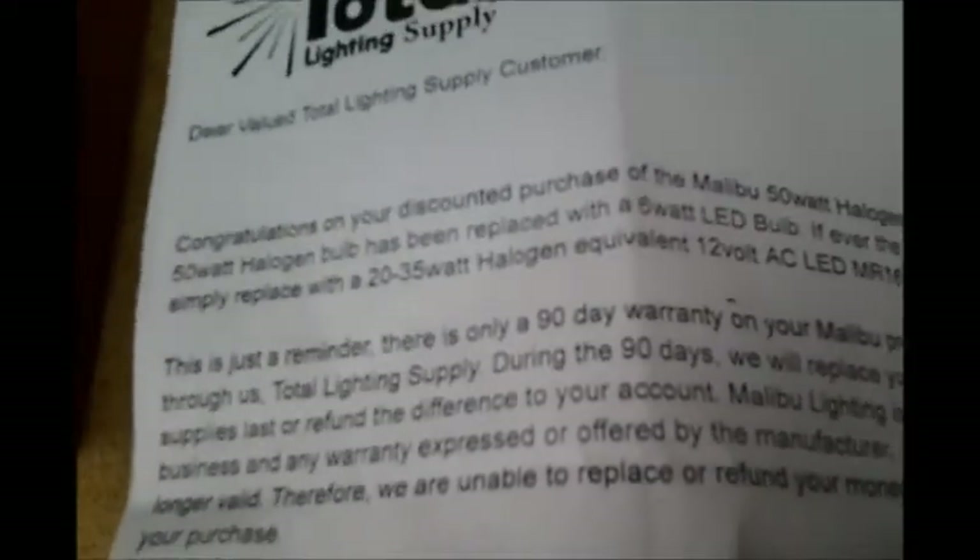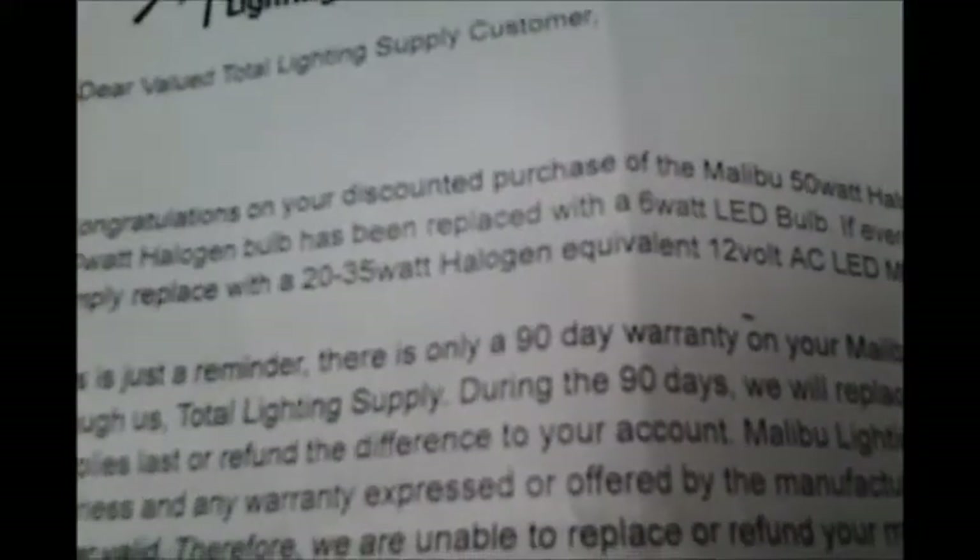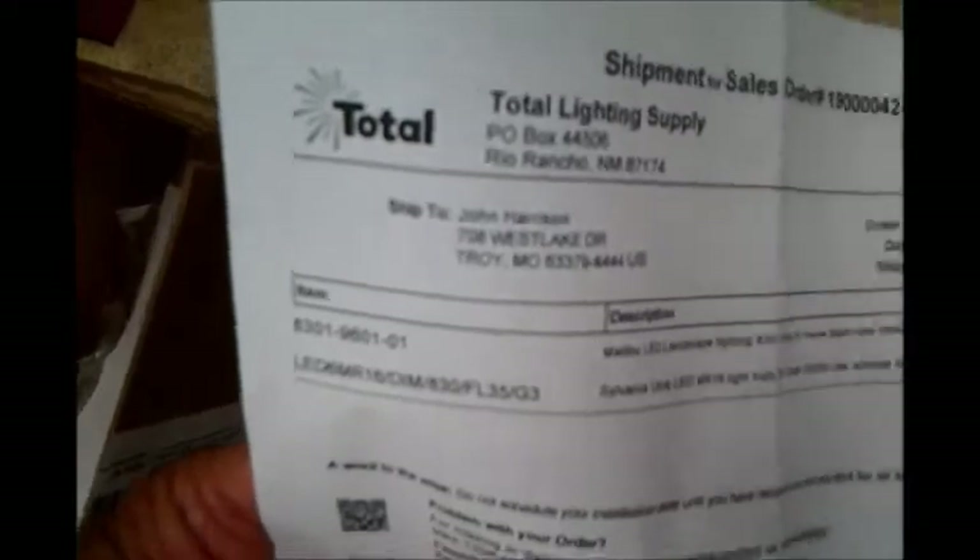If it ever fails, it can be replaced with the 20 to 35 watt halogen equivalent. So you can see how much less wattage the LEDs use. It came from Total Lighting Supply — I got it very quickly. It was discounted to $18 with a $5 processing fee, no shipping, so a total of $23.